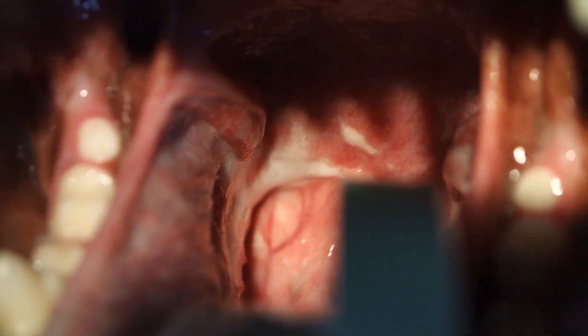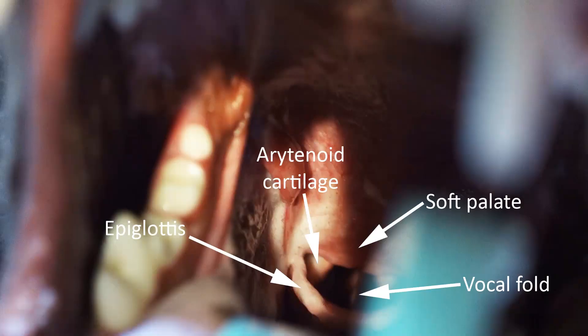We'll get the laryngoscope in and push it up the base of the tongue and angle it down so that we can bring the epiglottis forward. Just in front of that, we can see the whole soft palate has fallen back again, so we'll just see if we can push that back out of the way. Soft palate up. There's too much stuff in the way — it's tricky.